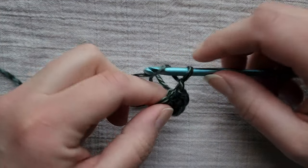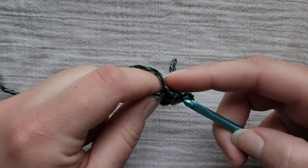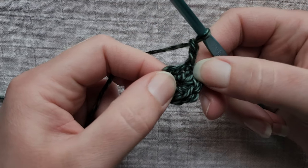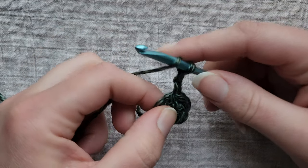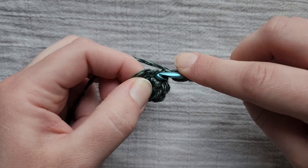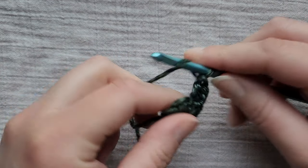Now chain two. The only thing I don't like about this yarn is how stringy it is. See that space where we worked our slip stitch into? That's where we're going to work three double crochets. If you pull it to the side you can kind of see it a little better — that space there. Into that same stitch we're going to put three double crochets.